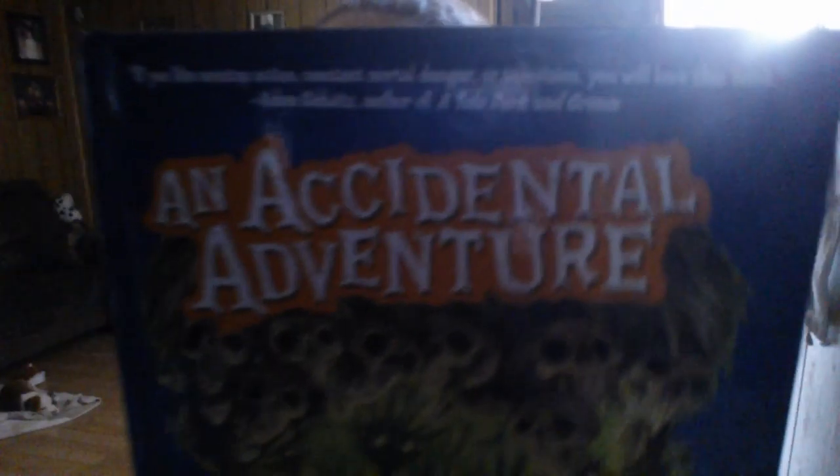My eight-year-old loves to read and we found this book — it's called 'An Accidental Adventure.' It's a kid's chapter book and he loves chapter books. He's in third grade and loves to read them. It's a pretty decent-sized book for him, and for a dollar he wanted it. I said why not — just a dollar. He can read it.